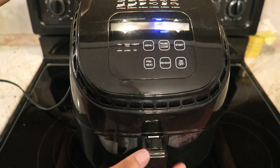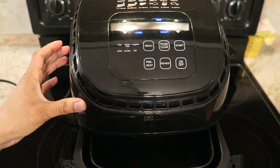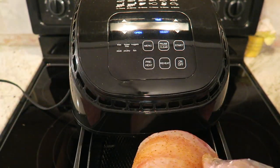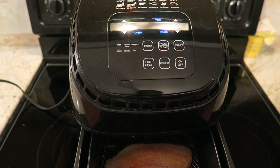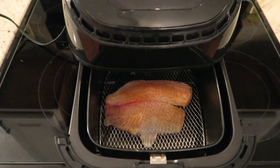Hey everyone, today I'm cooking fish in this air fryer — the New Wave Brio Digital Air Fryer. I am placing my seasoned fish into the air fryer; it's already been preheated.